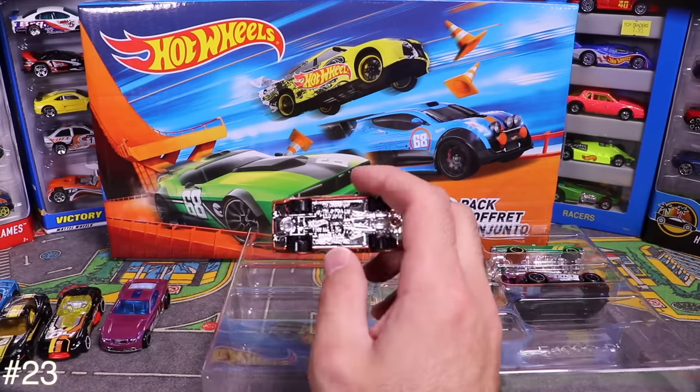Next from the 50-pack is the Dark Knight Batmobile. Opening it up — it's like a navy blue color rather than the standard black. I like it though, pretty cool.